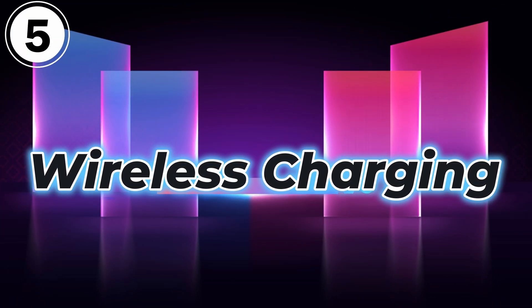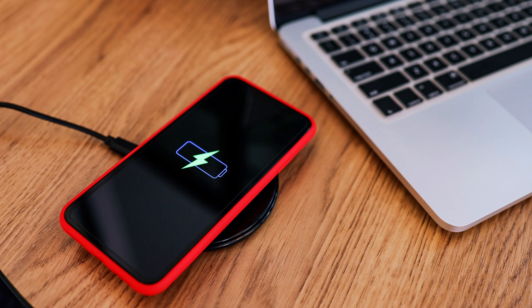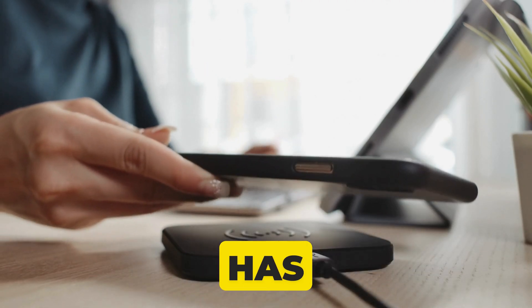Wireless charging: if your iPhone doesn't charge and supports wireless charging, put it on the wireless MagSafe charging pad and wait for some time. Then check if your iPhone has powered up.